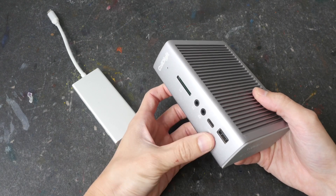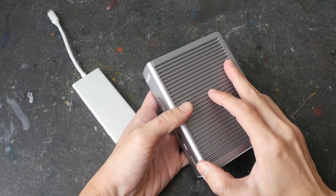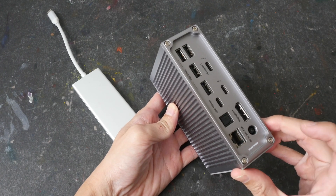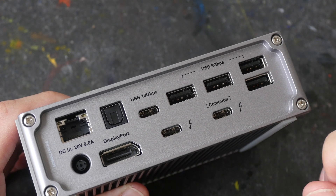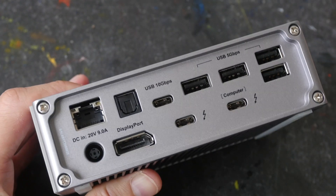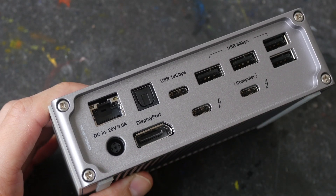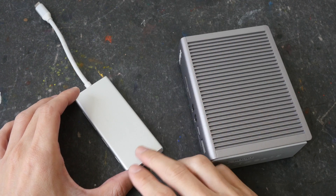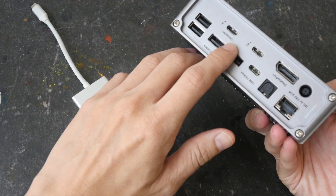You can connect everything you have to every single port and it will still have enough power to drive all those devices, so the external power is actually the selling point. At the time of this video I have not seen any portable Thunderbolt 3 adapters or docks, so Thunderbolt 3 definitely needs external power. This is $250 — about five times more expensive — mostly because of Thunderbolt 3 support.